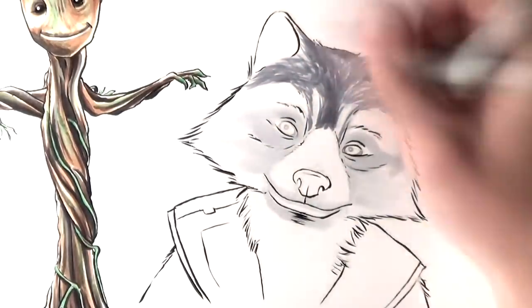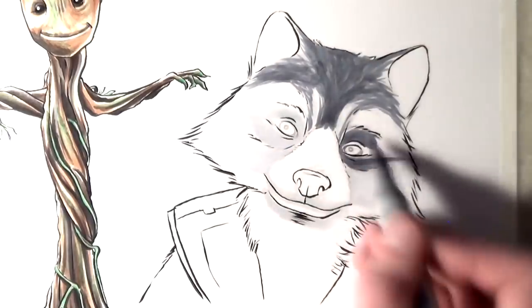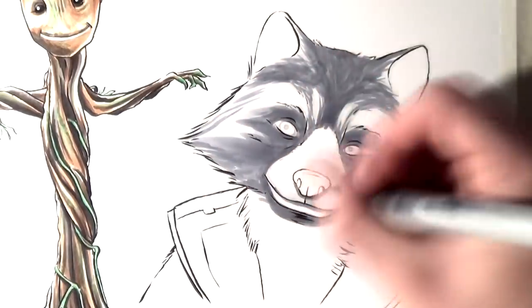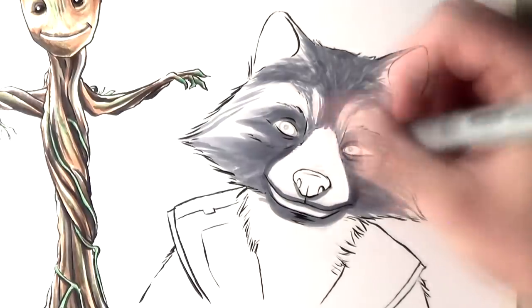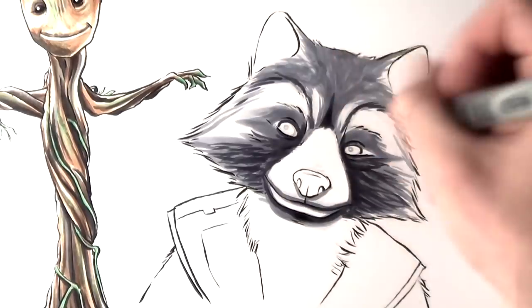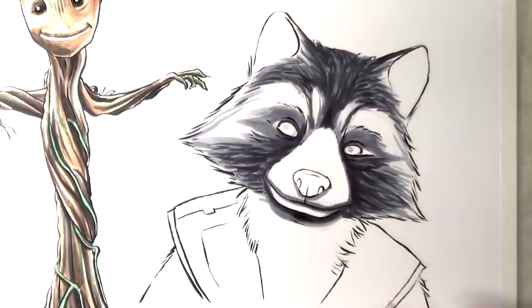And then for the highlights in the eyes, I used a Uni-Ball Signo Broad pigment Ink white pen. It works really well for highlights, and I think the highlights in the eyes really bring out the character, since eyes are a really prominent feature on the face. Obviously I'm still learning how to use these materials, and each video is just kind of showing my learning process with them.